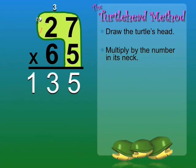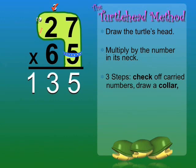Now there are three important steps before we go on. Check off carried numbers. Draw a collar. And lay a turtle egg: 0.